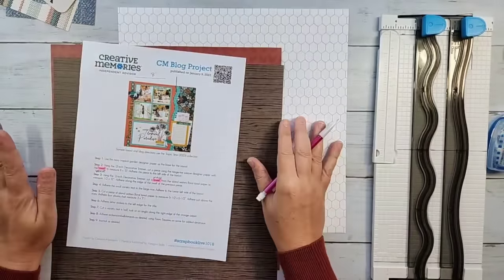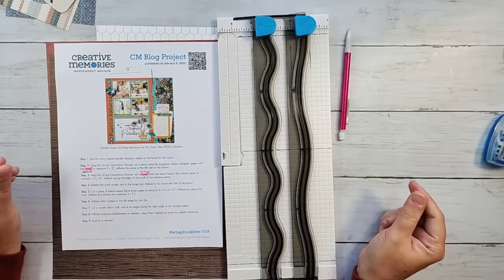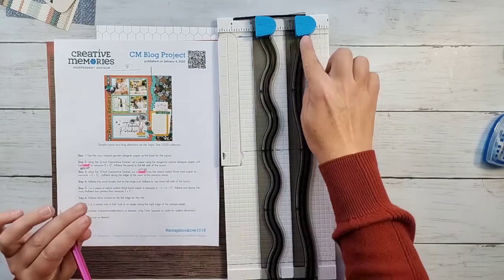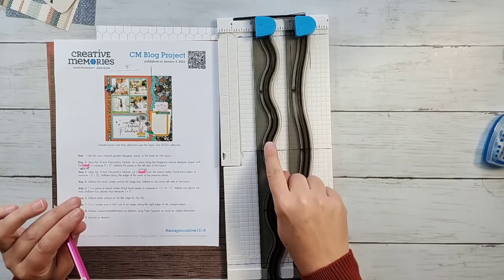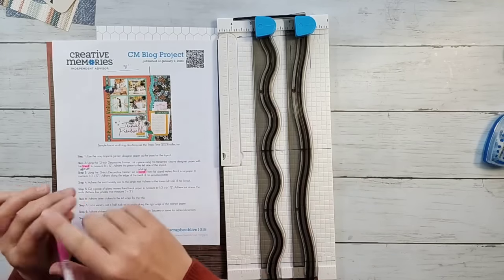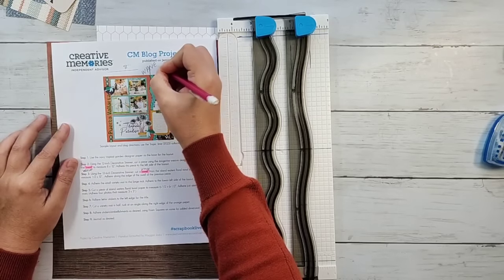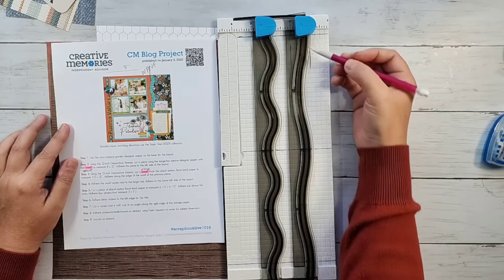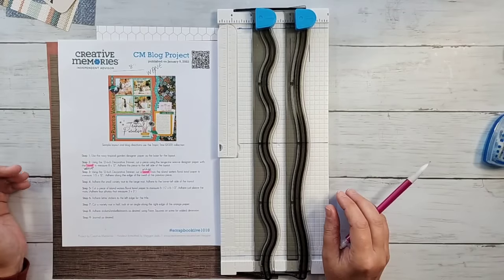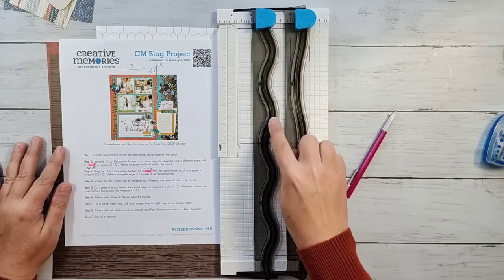The big thing with cutting with the decorative trimmer is trying to figure out which direction to use. First, they talk about using the swell edge. I always refer to this edge as the swell — where the wave is more frequent, a higher frequency. I refer to this as the wave edge. In this layout where they say swell, I actually have it as them using the wave edge. This could just be a difference in terminology when writing the blogs, but you're going to hear me referring to the wave edge today.